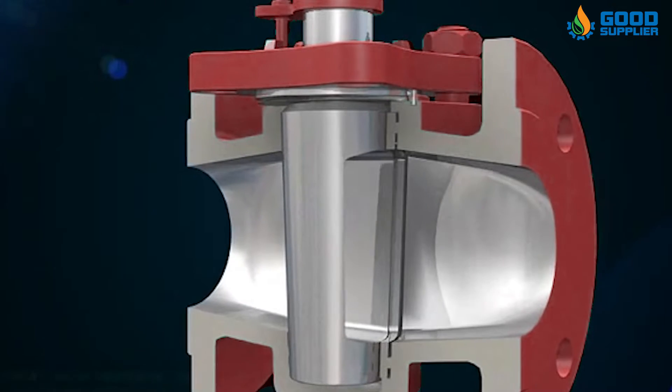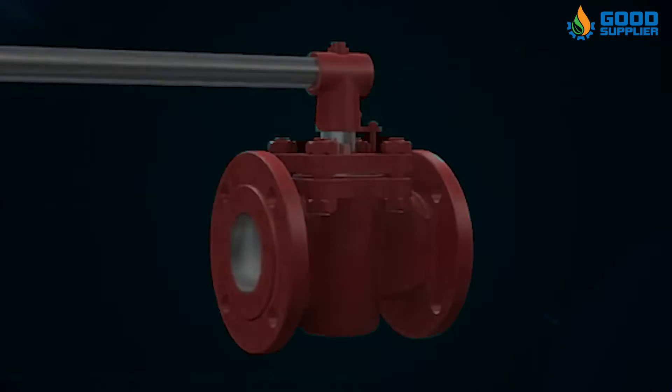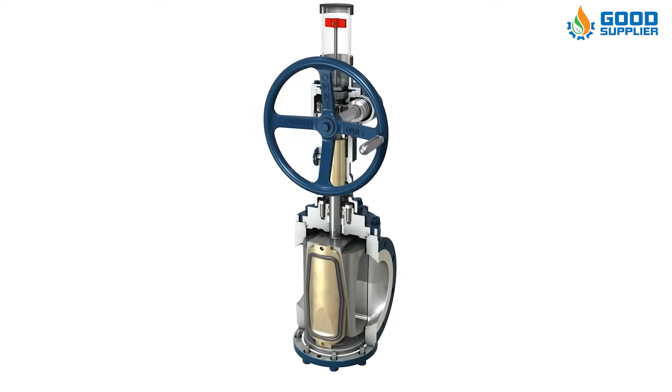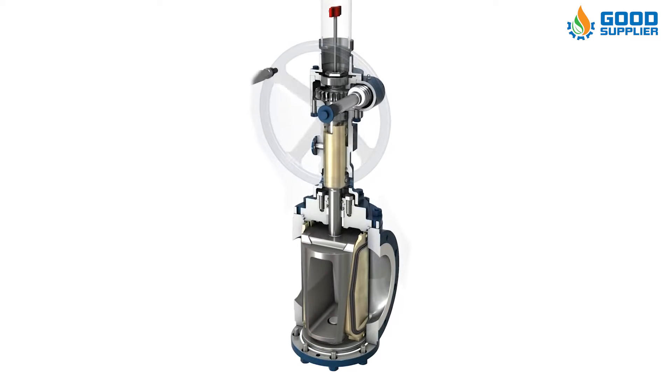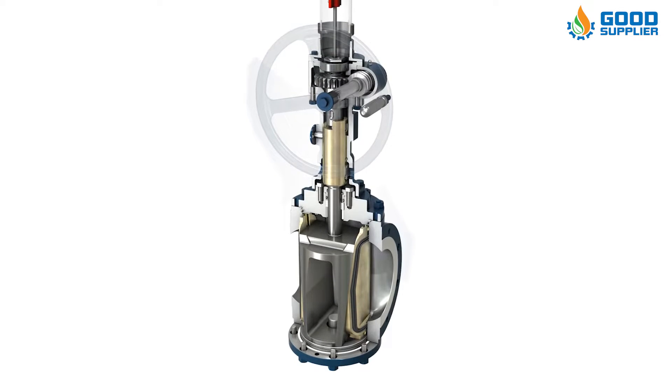The plug valve has a simple design, few parts, and is easy to maintain. Like the gate valve, it is not well suited for throttling applications, but is well suited for on-off operation. Plug valves are rotational motion valves, similar to ball and butterfly valves.